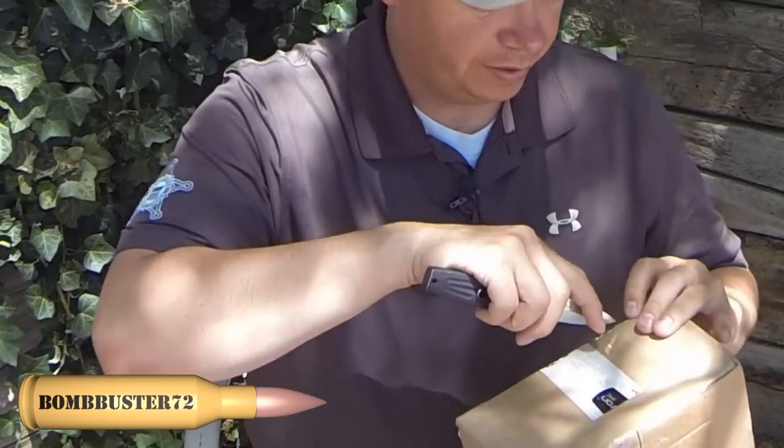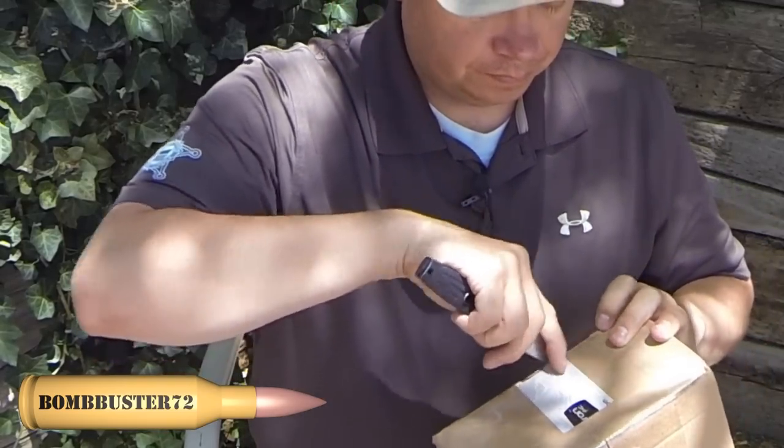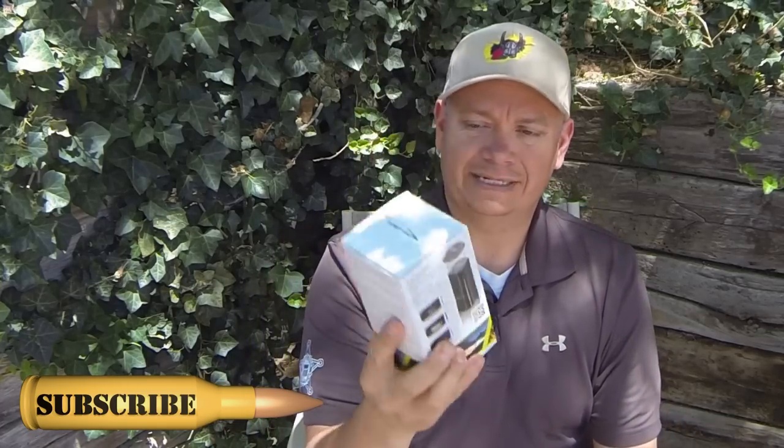Hey guys, BombBuster72 back again. So I wanted to show you guys something that I got in the mail. I'm going to show you guys this — I'm pretty excited about it. So what we have here, this is the Smart Lantern.